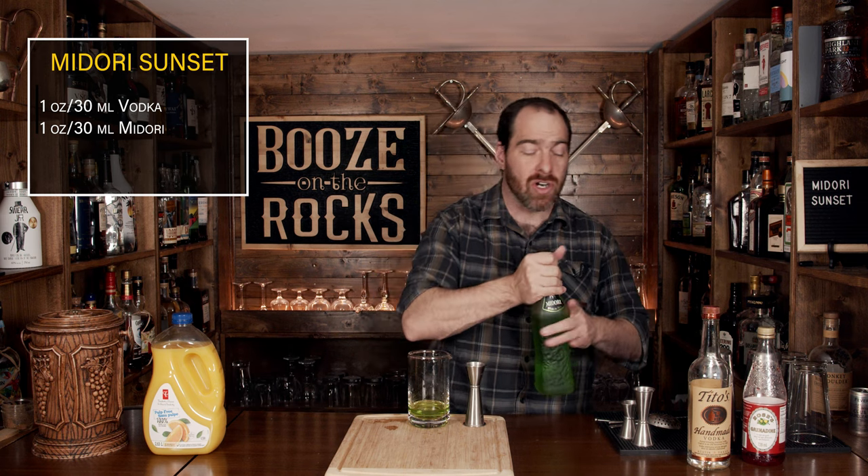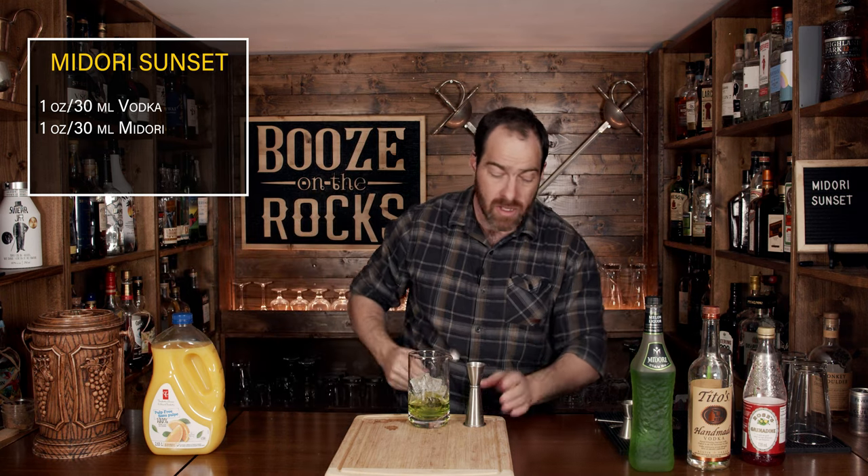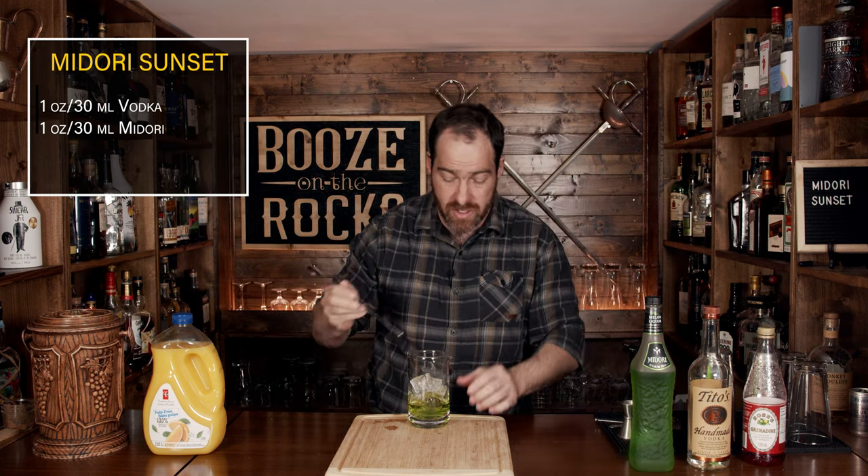The reason we're stirring this is because of the density of Midori liqueur. For layering purposes, Midori or any liqueur has a lot of sugar in it, which makes it heavy when you add it to a cocktail — so it automatically flows to the bottom. But we don't want that to happen in this cocktail, so we mix it with the vodka, which thins out the amount of sugar. Then we add a little bit of ice and stir to dilute and cool it down. Just throw the teardrop end in and give it a stir.